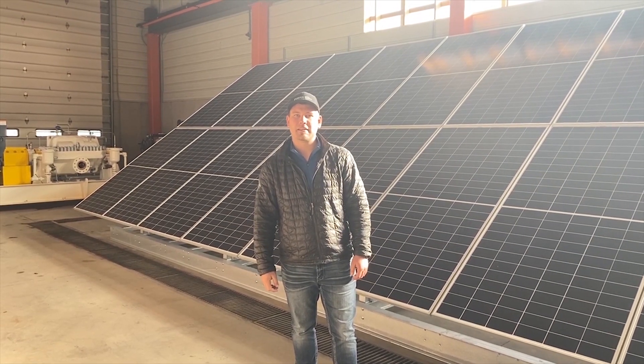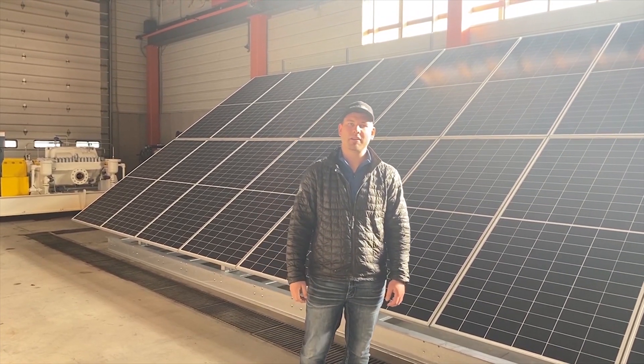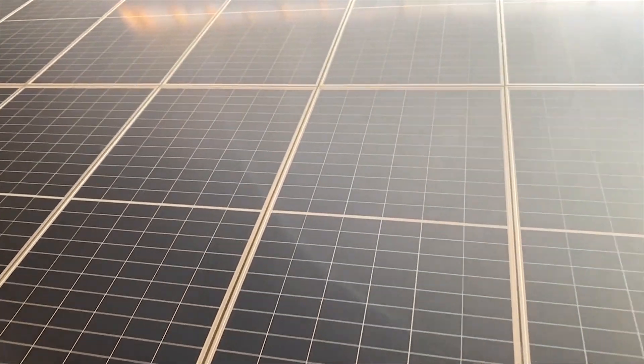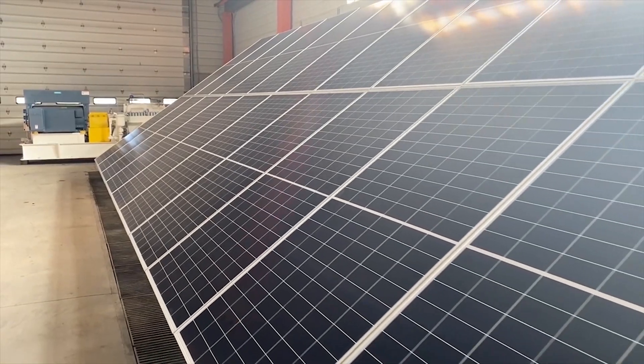I'm Carson with SolarSet and today I'd like to show you a new product that we'll be shipping out to a customer in northern Colorado. Here we have a 14.24 kilowatt off-grid solar system and let's go over a few features.